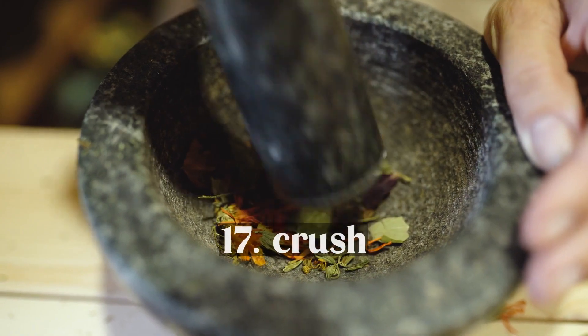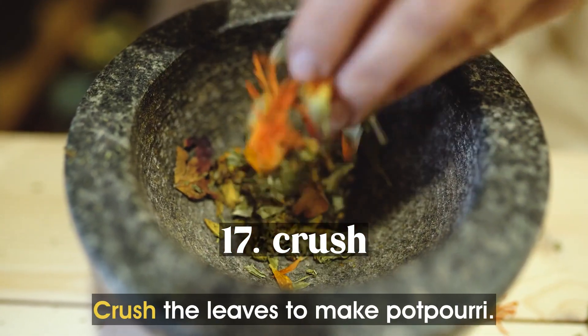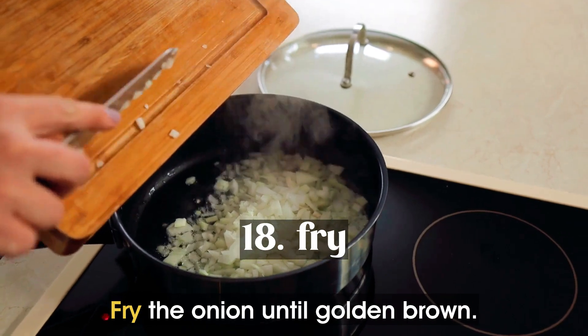Crush. Crush the leaves to make potpourri. Fry. Fry the onion until golden brown.